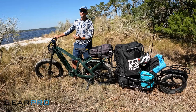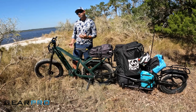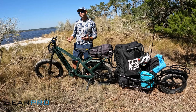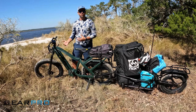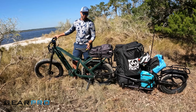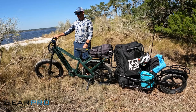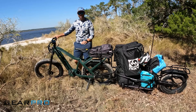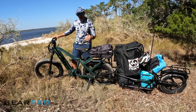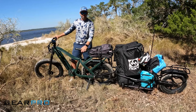Frame size comes in small, medium, and large. We chose large — I'm six foot two so I probably could have gone with a medium, but they recommend large for over six foot so I chose it and I'm glad I did. It fits me well. You can adjust the seat up and down to fit your needs, and I can get my legs straight at the furthest down on the pedal, which makes for a nice smooth ride.